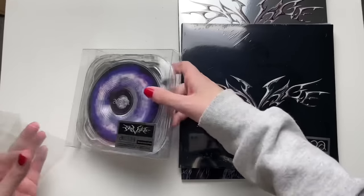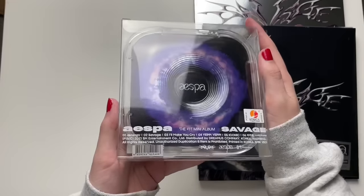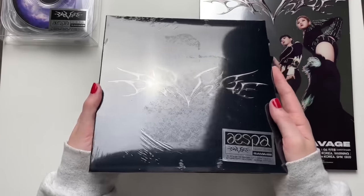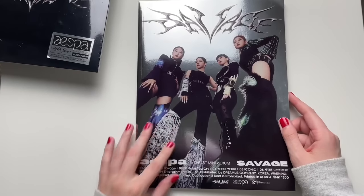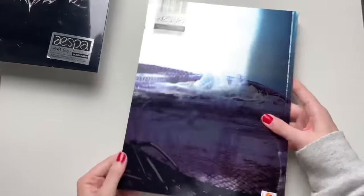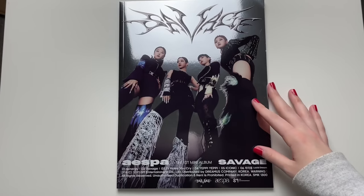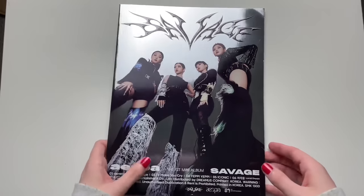I didn't really fully show each version, so — this one is the case version, which is super pretty; then we have the Sync Dive version, which is the digipack; and then we have the photobook version, which is super pretty and metallic, front and back. I'll go from biggest to smallest, so let's start with the photobook Hallucination Quest version.